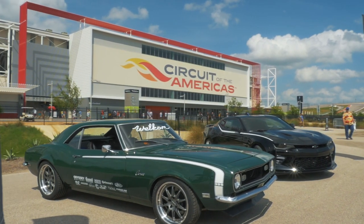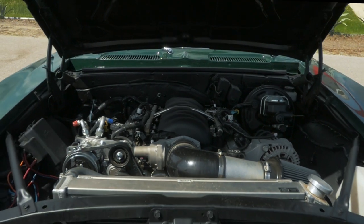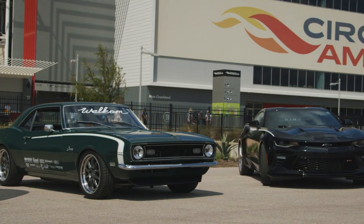To be out here and see the kind of love that these cars get, you totally understand why people put LS's in everything. They're great motors. They'll start every time and you go have fun with it. We'll be right back.